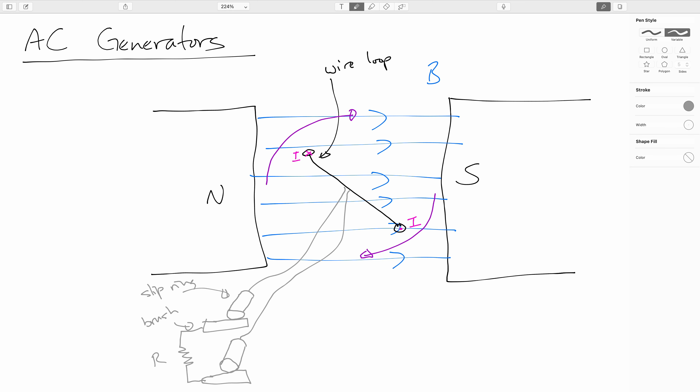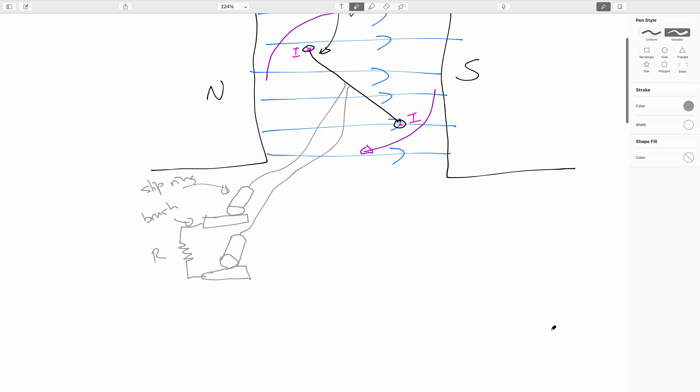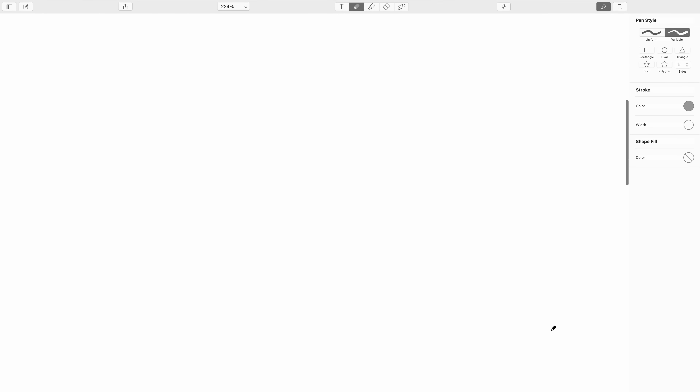Typical household wiring in most of the world is AC. There are a few random exceptions here and there, but it's mostly AC. We will be getting into that later as we explore AC circuitry.